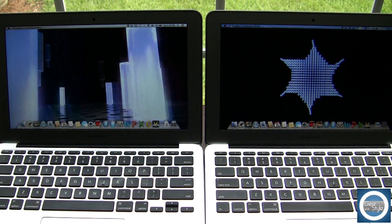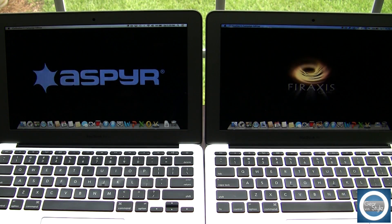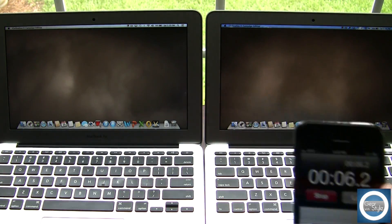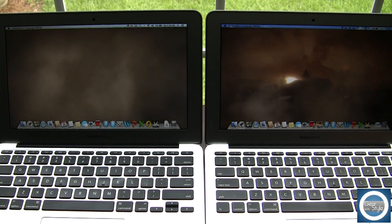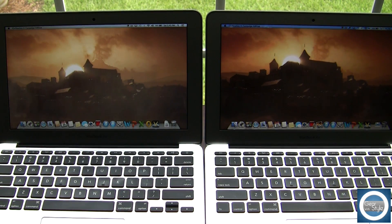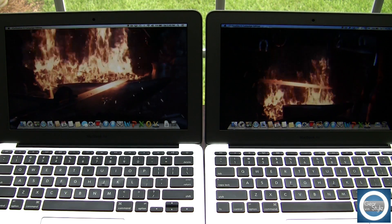The game I chose was Civ 5. I got this through the App Store and from what I can tell, the App Store version does seem to run a bit hotter compared to the Steam version. Again, on the left is the Core i5 11-inch 2012 MacBook Air with 8GB of RAM, and on the right is the 2013 Core i7 with 8GB of RAM.